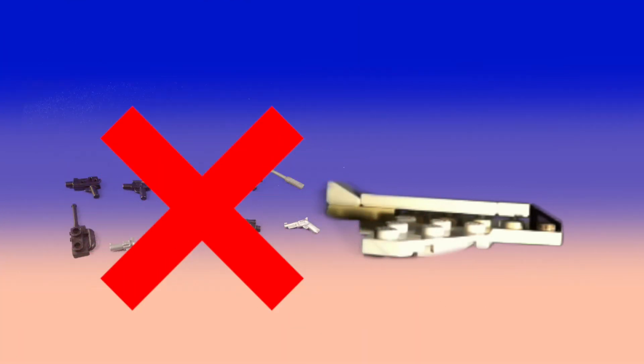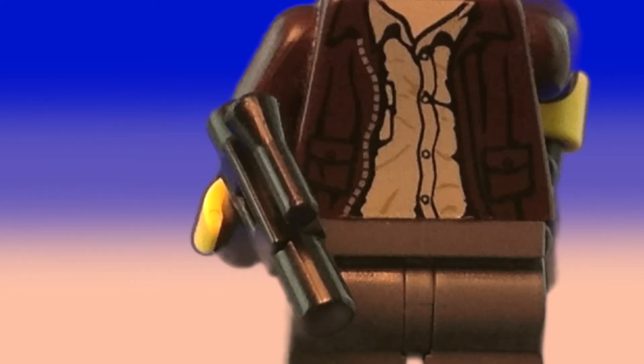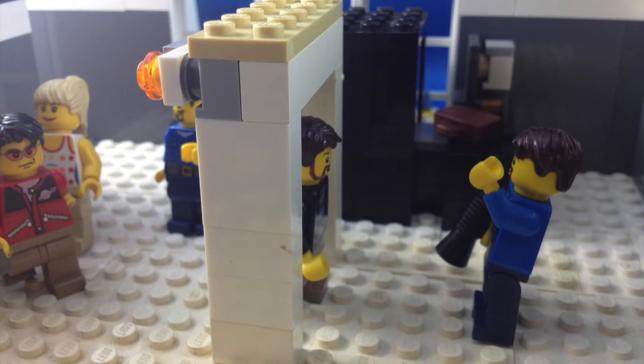Walkthrough metal detectors do work in stopping dangerous metal objects from going onto the plane. Also, the technology and security discourage people from carrying harmful items. There are ways to slip metal objects past the detector, like by putting them in cases and wrapping them in cloth. The metal detectors are getting stronger, so these methods may be becoming useless, but there are still dangerous items that are not metal.